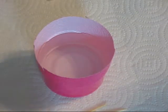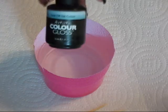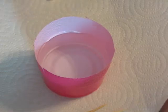Hi everyone! For the tutorial that I'm going to do tonight, I'm going to try and show you guys how to do a water marble with the soak-off gel polish. I'm actually going to be using some artistic color gloss colors, combinations of blues and purple.